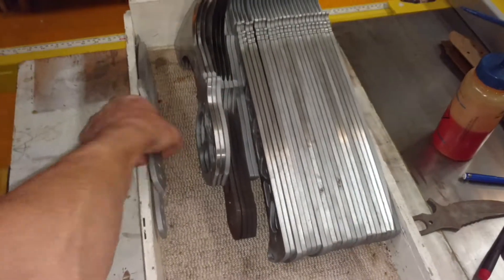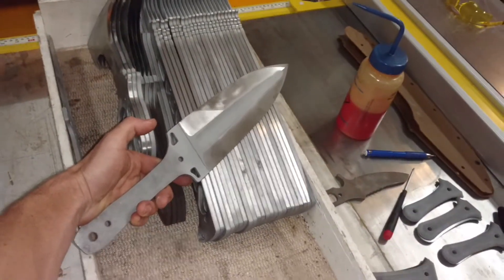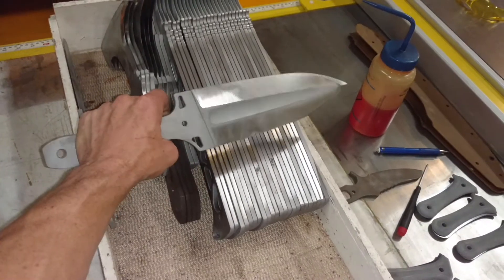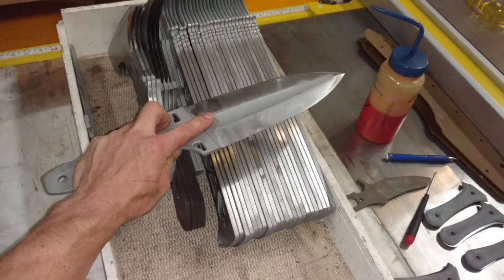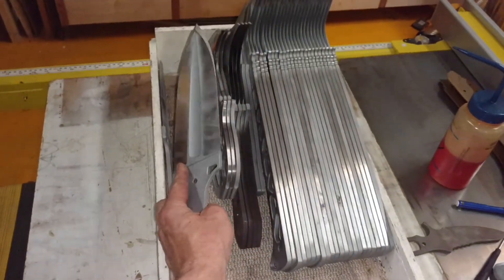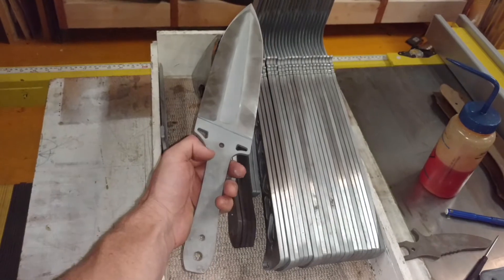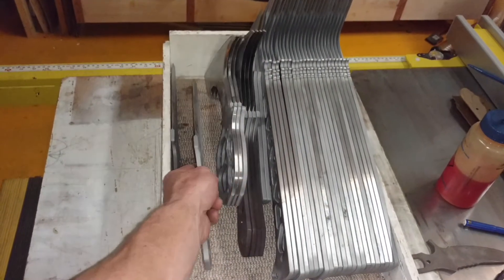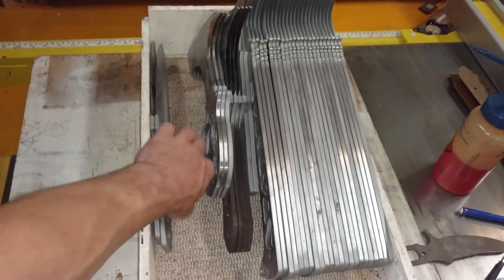And then we've got two of these Blue Jay field daggers, which I put the fuller in these two, and I think these are spoken for. So we'll probably try to make some of these slightly modified in 3V or maybe just more 1095.